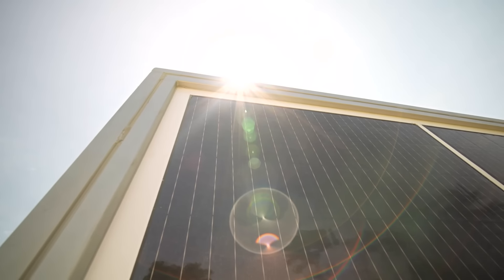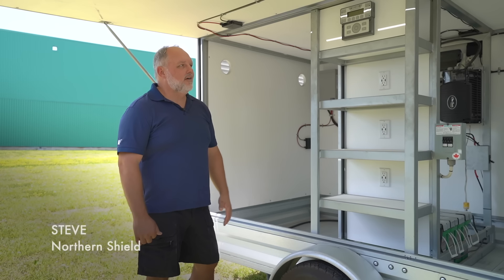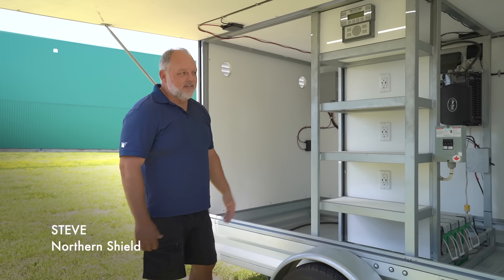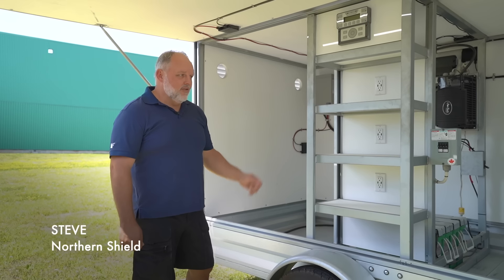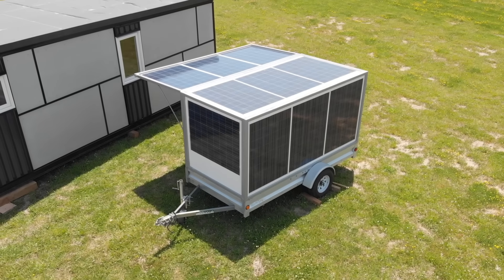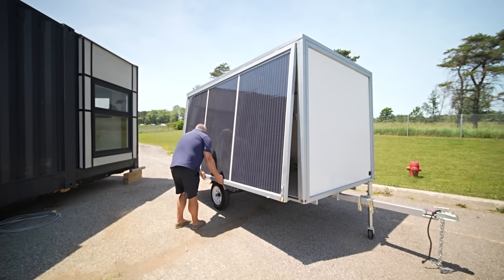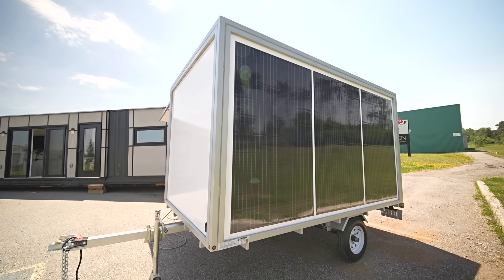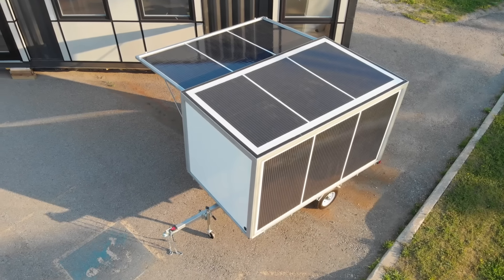A lot of people find solar power daunting, so we really wanted to simplify that and make solar more accessible in a form like this trailer. While there are components and technology inside, it literally runs itself — if you're able to flip a switch, the unit will provide power for you. This unit is actually our prototype, but there's also a five kilowatt trailer available as well.